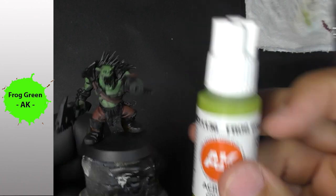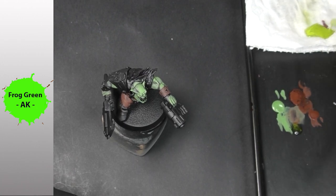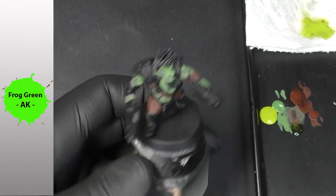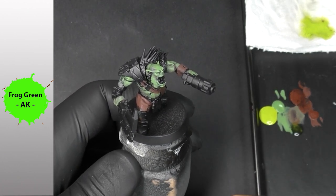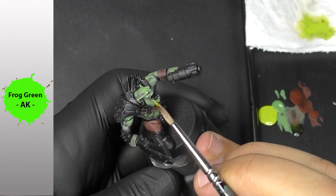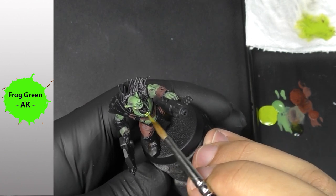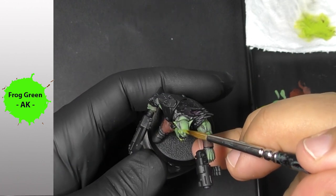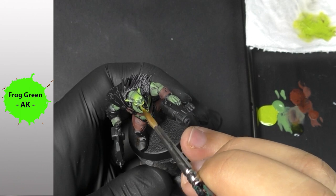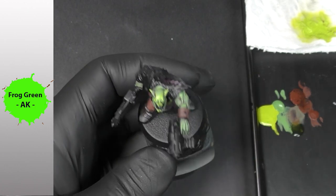Now I'm going to apply some frog green, and you can see the medium is really, really present in the paint, so I need to remove a little bit before continuing. As you can see, that works pretty well in the way I paint — I can push my color in the direction I want and the paint is pretty easy to control.